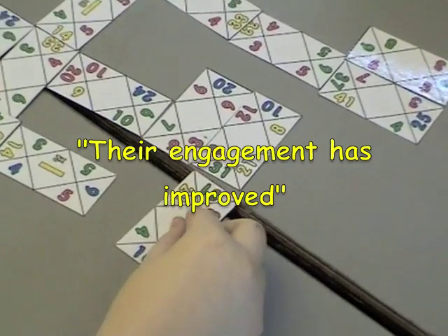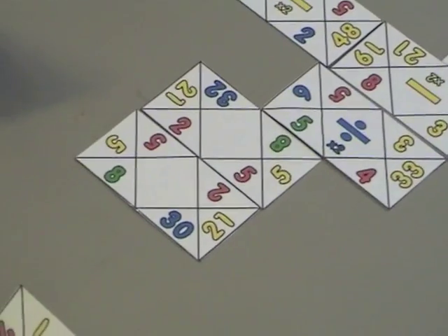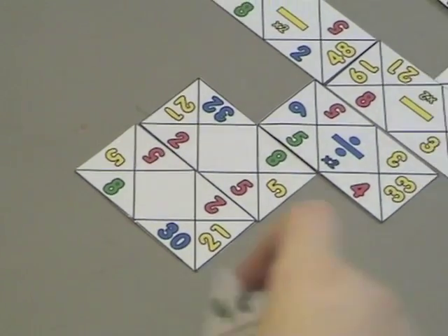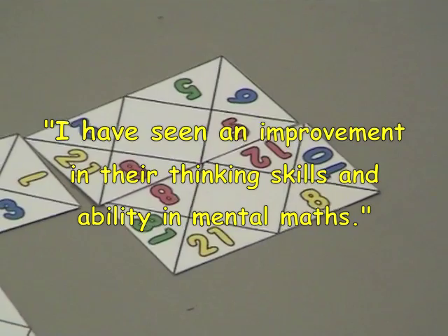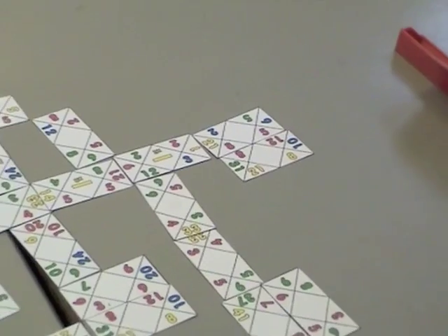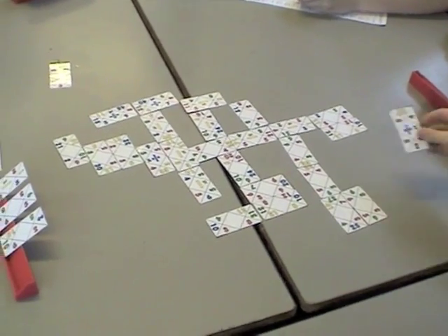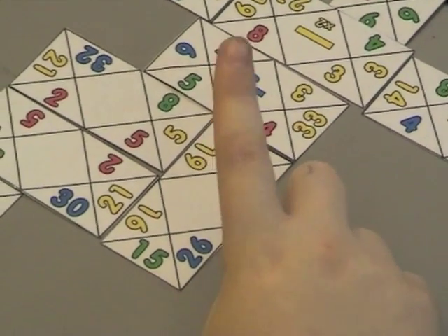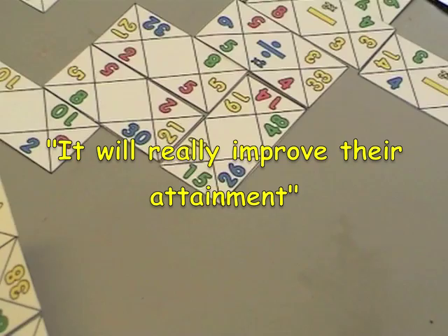They always ask, 'Are we going to play that game again today?' — meaning Some Sort — and when I say yes, they cheer. I have only been using the game for the last few weeks, but have seen an improvement in their thinking skills and their ability in mental maths. Since Some Sort is a game of strategy, prior to using the game they were totally reliant on algorithms which they didn't really understand, judging by the mistakes they made and the fact that they couldn't explain what they had done. I am intending to continue to use this resource next year and think it will really improve their attainment.